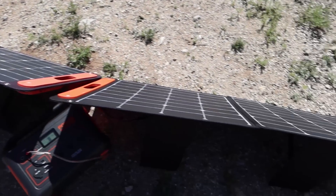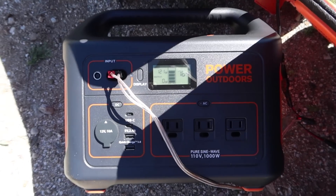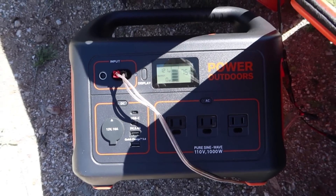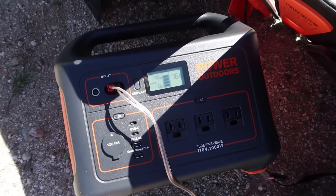I moved the solar panels a little bit — didn't really seem to change too much. We're still doing about 122, 123 watts. So what are we getting off of one panel right now? 81 watts.